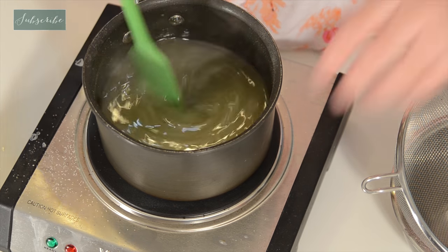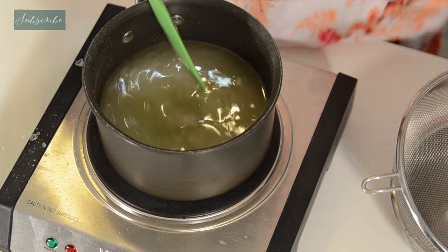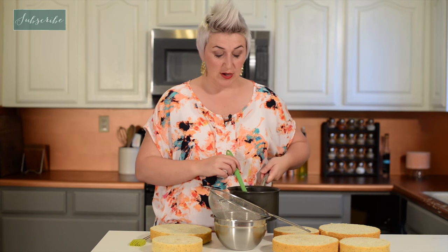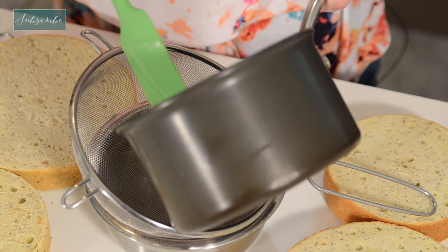It smells really good. Now we're going to turn it off completely, let it cool, and then we're going to strain it. Our syrup has cooled for about 10 minutes and now we're going to strain it to get all of that lemon zest out.